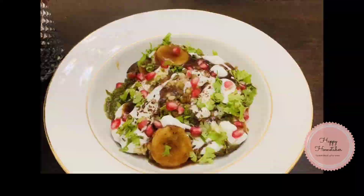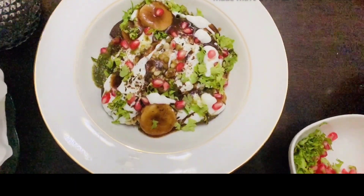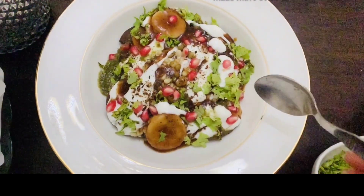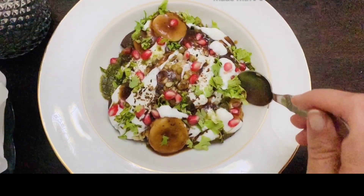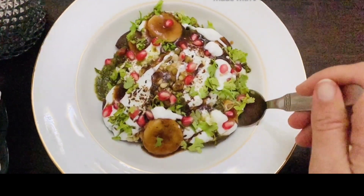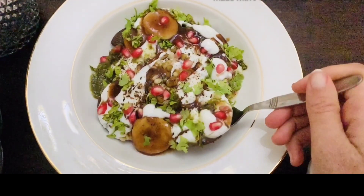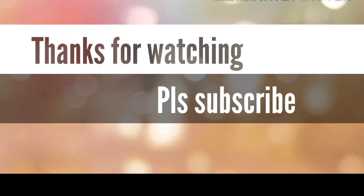Do let me know how you like it, and please subscribe to my channel Happy Home Tuber, because I always try to make healthy recipes. I'm going to start eating the ragi papadi chaat now — it was yummy and healthy, a truly guilt-free snack recipe. Thanks for watching — if you like my video, please subscribe to my channel.